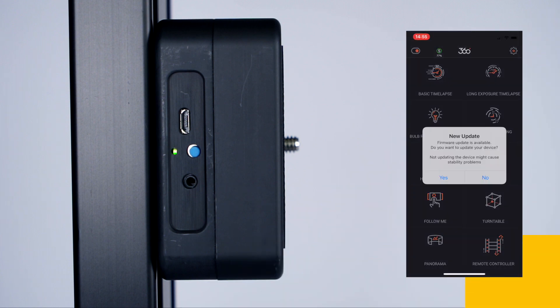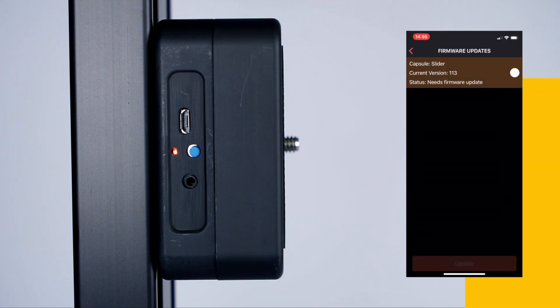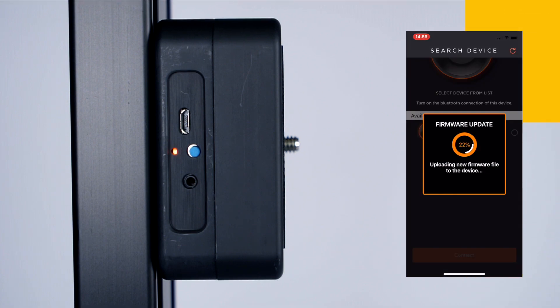After logging in, you can upgrade the firmware with a single click. By clicking the Yes button, the firmware upgrade will start automatically and you will see the progress on the screen.